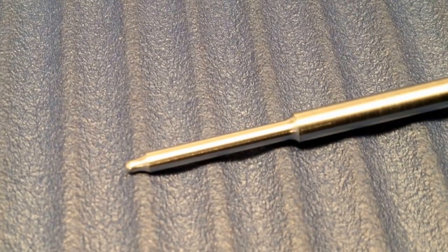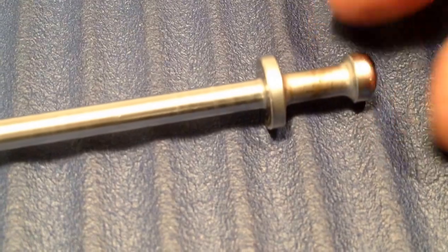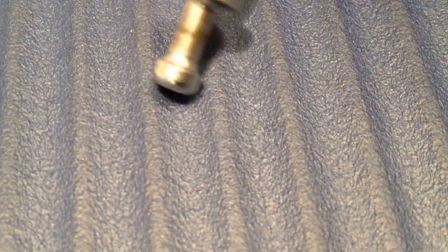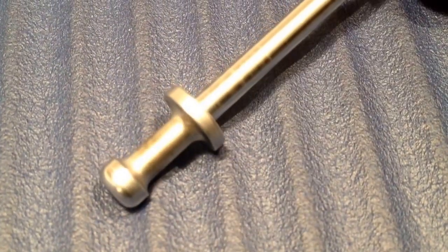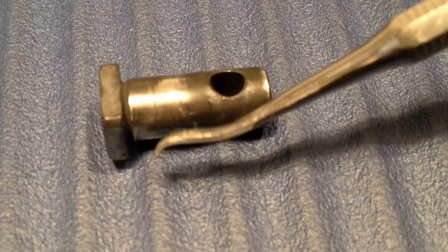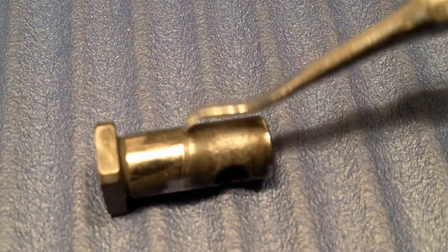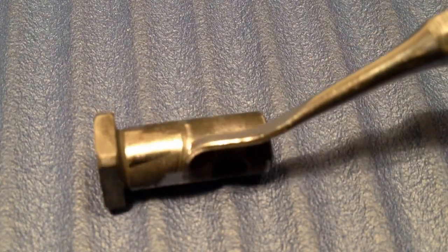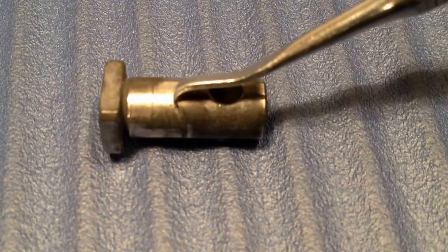The firing pin looks almost new. It works all right and there's no need to exchange it, but I'll put in a new firing pin and keep this one in my spare kit. The cam pin looks fine but has a slight ridge here. It's still all right, but I will exchange it with a new one and put this in my spare parts kit.